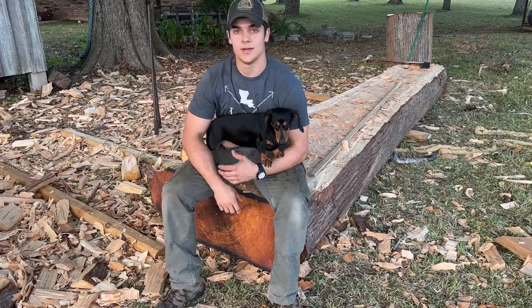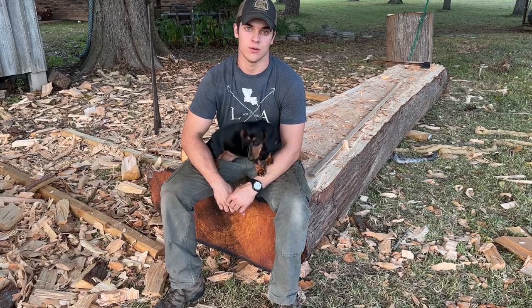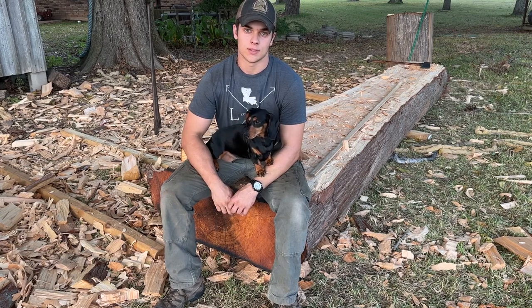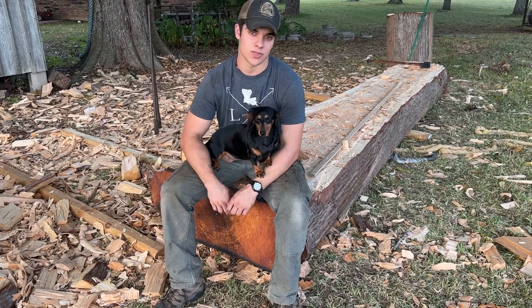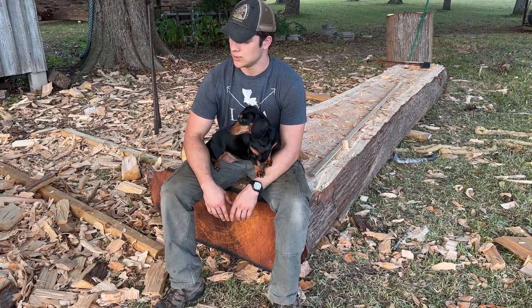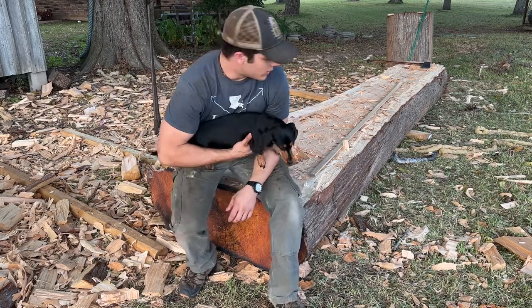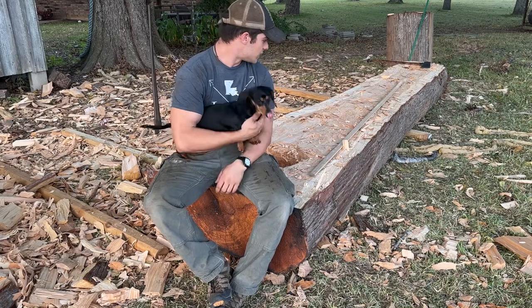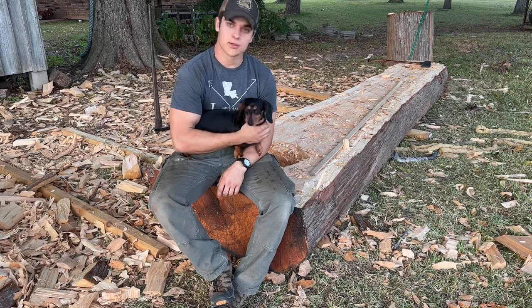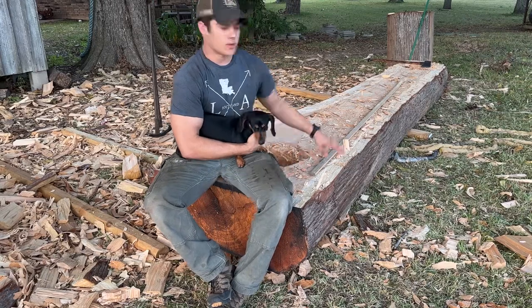How's it going everybody, it's Nick here. I just wanted to shoot a quick update video on the dugout. I'm probably a little over 10 hours into the build total — as you can see from the amount of wood shavings. The log is blocked out, the top and the bottom are flattened. Lucy's out here inspecting my work, but the top is a little more rough than the bottom.